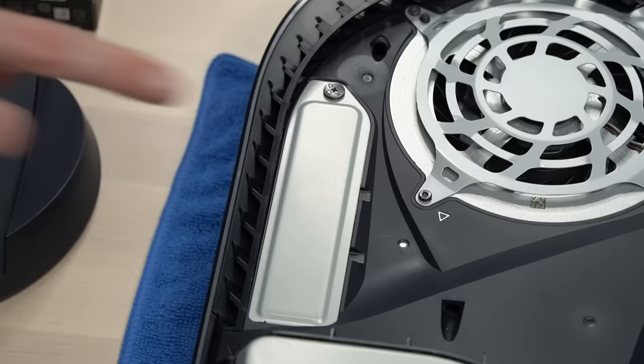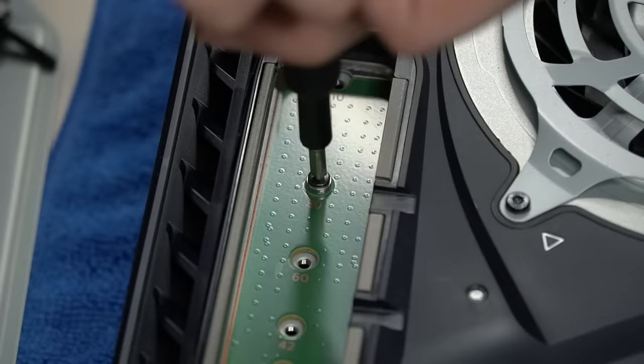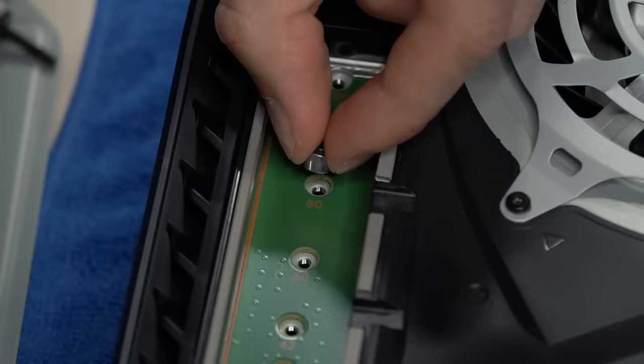Next, we're going to remove the SSD expansion slot cover, then remove the mounting screw, and do not forget about the spacer.